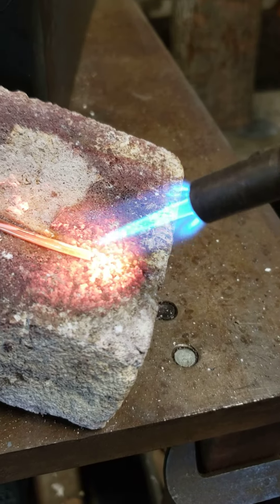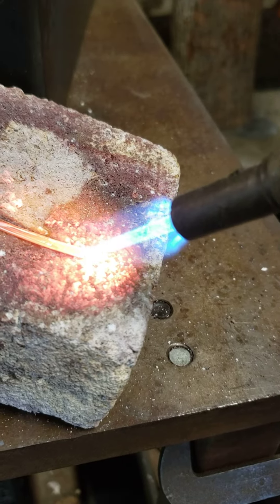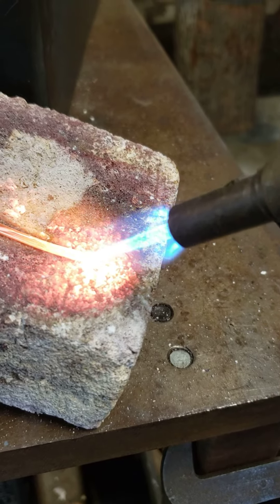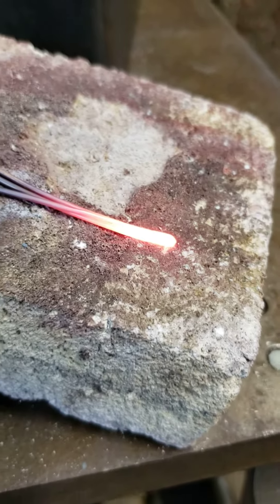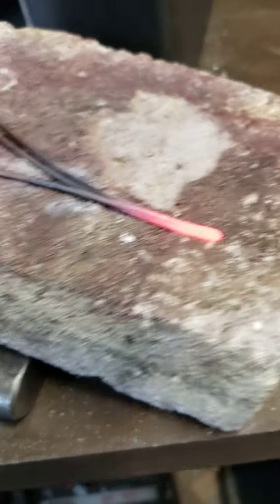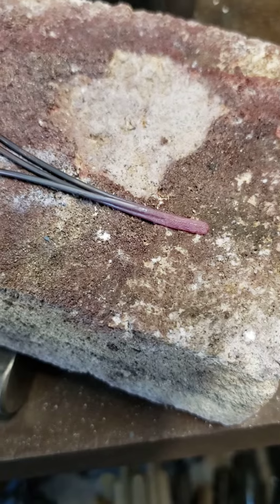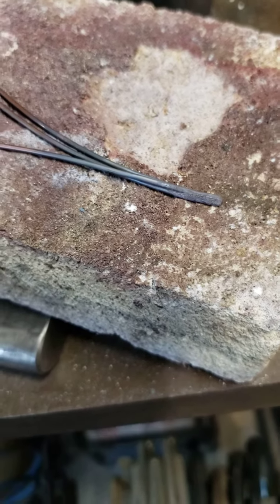It's melting — it's melting a lot higher up than I wanted it to, but it's about done. Those three wires have now fused together at least about three-sevenths of an inch. So that's stage one.